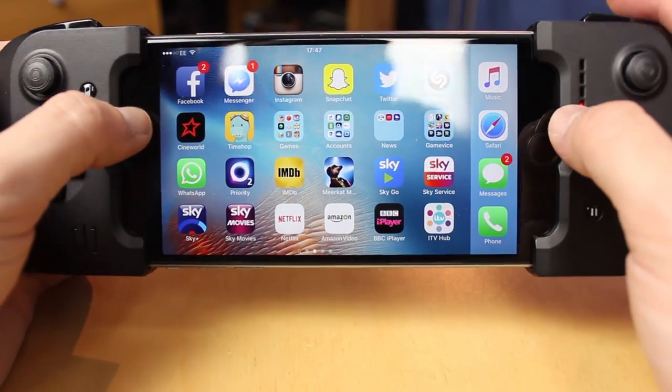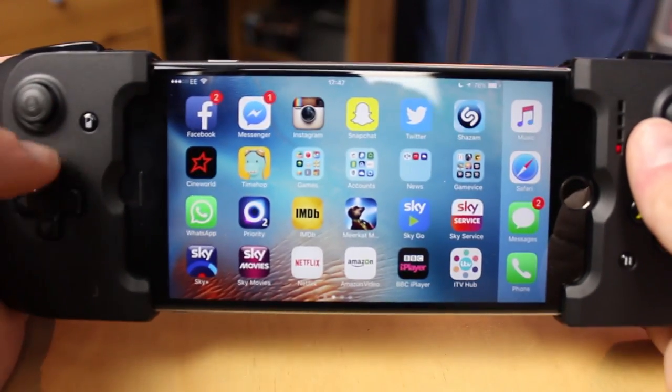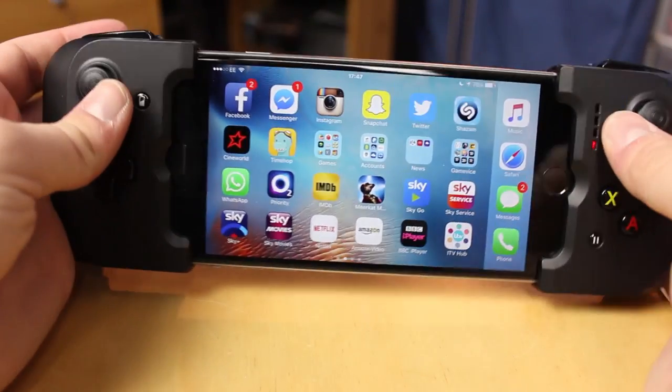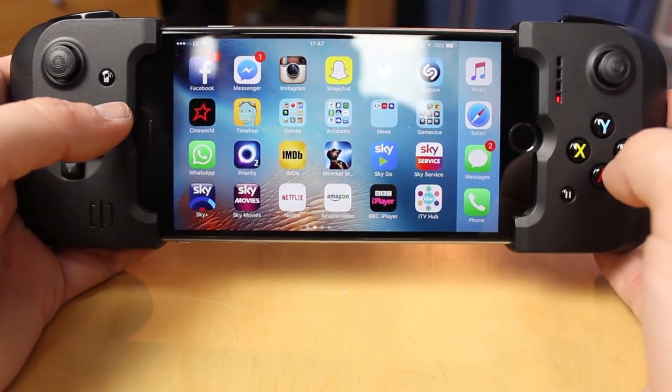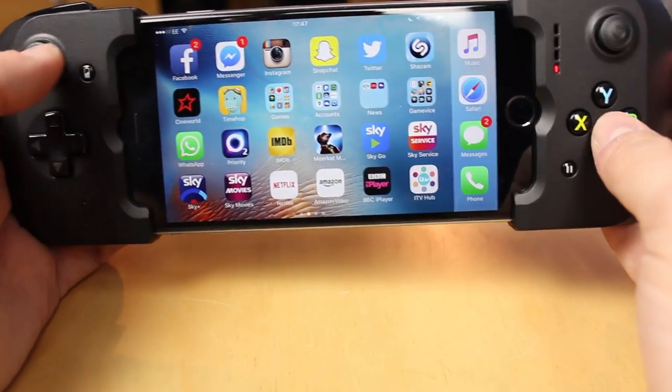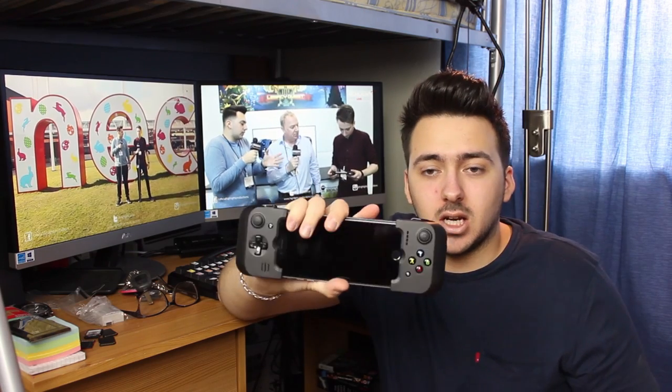Having the screen this close to you gives you the same effect as a TV, because a TV being far away represents basically the same apparent size. Next up we're going to fire a game up and give it a try and see what we think.